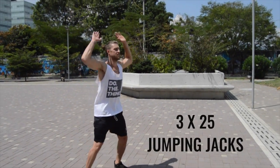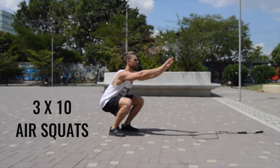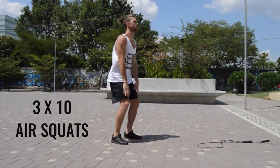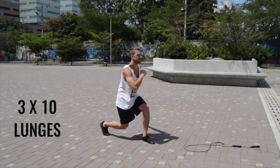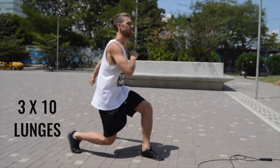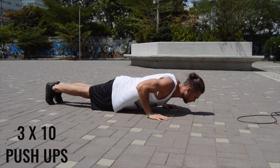Next, make sure that you're warming up properly. Go through some repetitions of jumping jacks, air squats, lunges, and push-ups to get your body warmed up before you really start jumping rope. Doing this will help you prevent injury, and there are other things you can do as well.